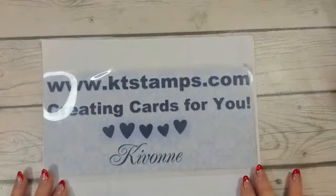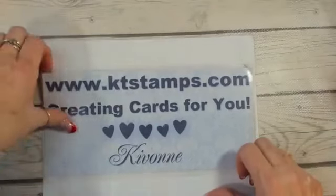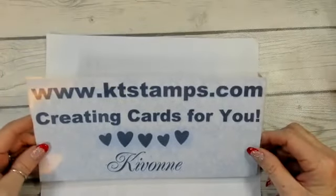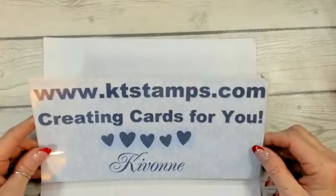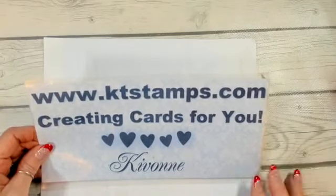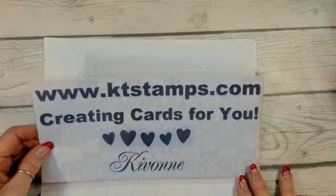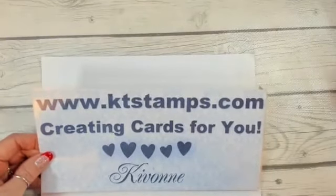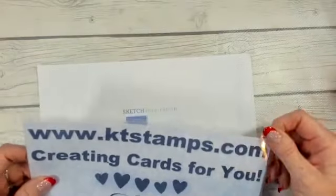Crafters, this is Kivon from ktstamps.com creating cards for you, and it is Hump Day. I'm going on just a few minutes early — I have some things I have to do and this is the only time I could get them done.